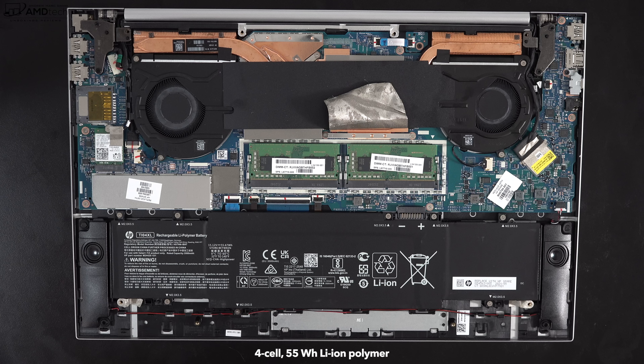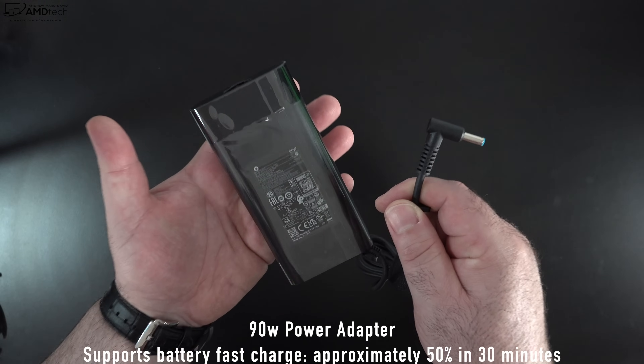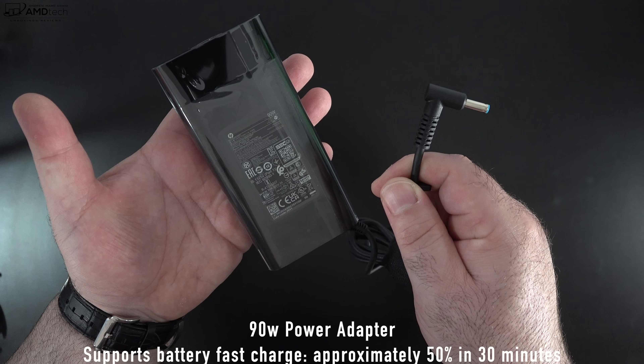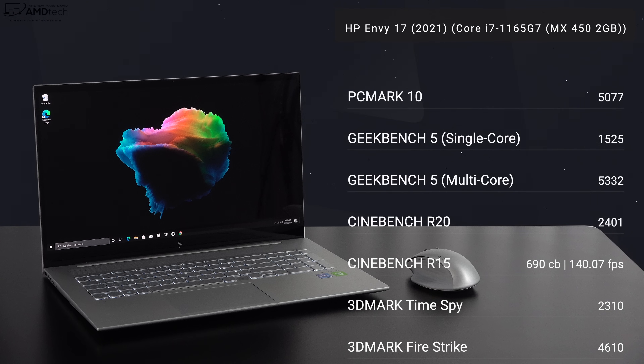This has a four-cell 55 watt-hour battery and I got about seven hours and 30 minutes on my continuous web surfing test over Wi-Fi at 150 nits. Real-world mixed usage, expect anywhere from five to seven hours depending on what you're doing. They include a 90-watt power adapter that takes about 90 minutes for a full charge, and fast charge is supported — 50% in 30 minutes.